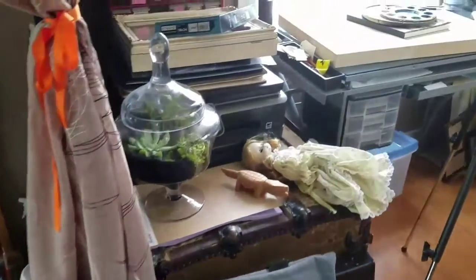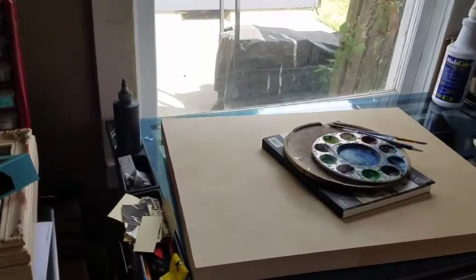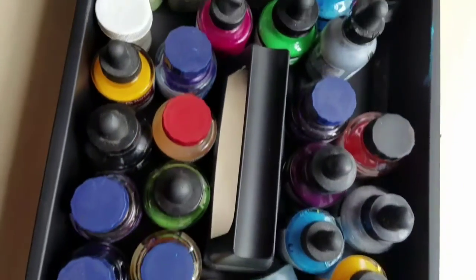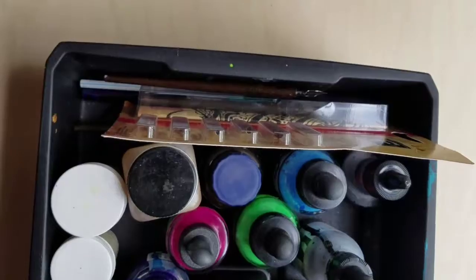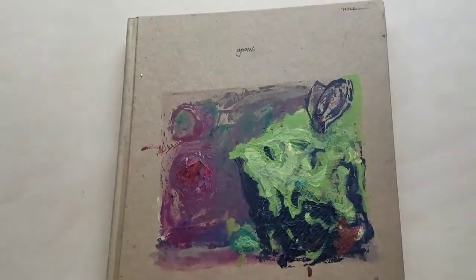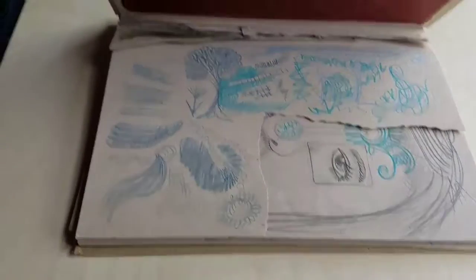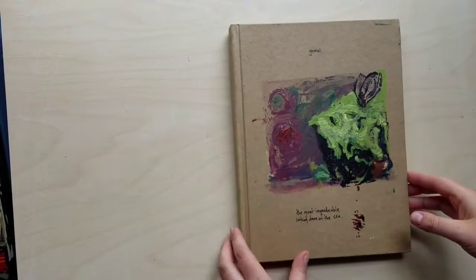Hey y'all, welcome to my studio and sketchbook tour number three. Today we're gonna look at a sketchbook that I actually collaborated with a friend on accidentally — she gave it to me from her free box. This cover is done by my friend Kay, and then almost all of the rest inside is mine, but a little bit is hers.